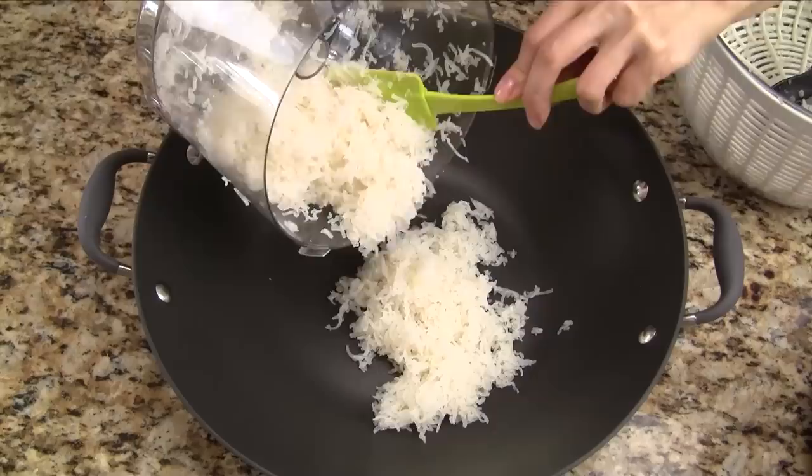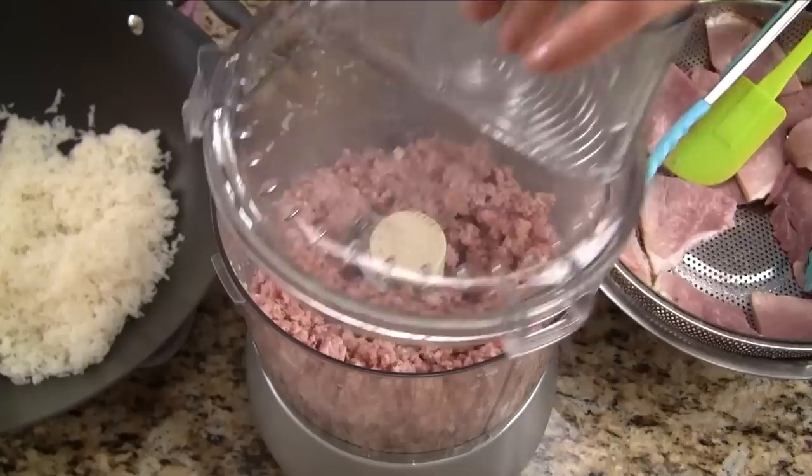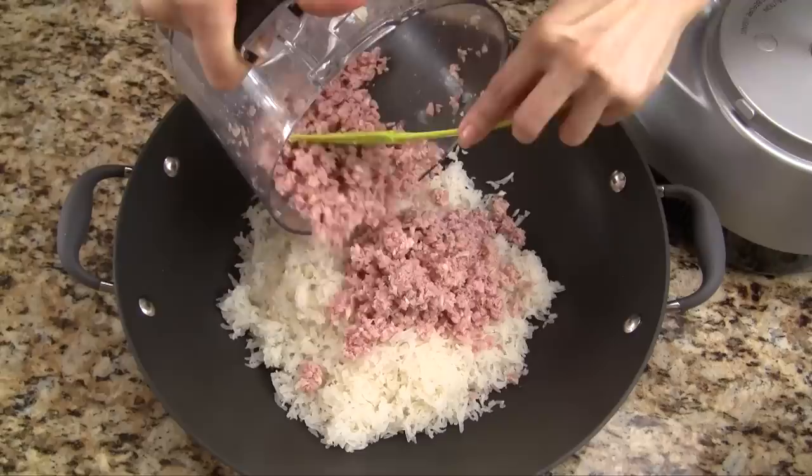Put the pork skin into a food processor and give it 6 quick pulses. Transfer into a large wok and then spread out the pork skin so it doesn't clump together. Repeat the same process for the ham and pulse for 45 seconds to 1 minute. Divide the ham into 2 or 3 batches when processing so we don't overwork our food processor.